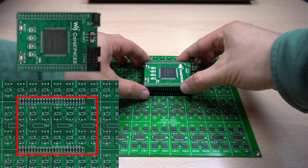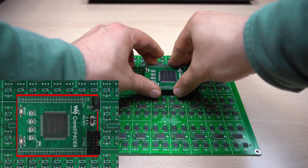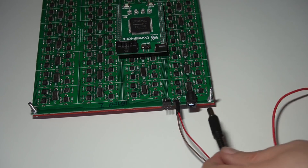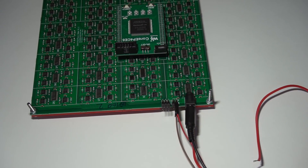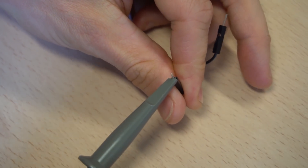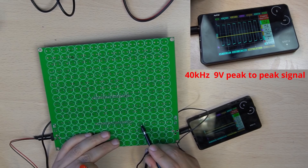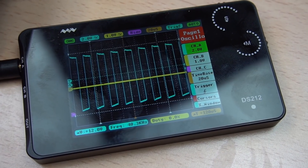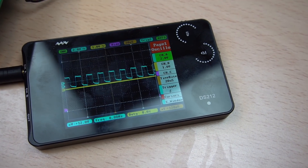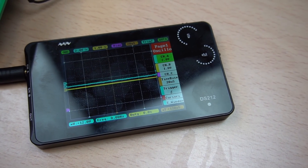Connect the FPGA paying attention to its orientation. You can check for shortcuts again. Provide 5V into the 5V rail and around 9V into the 18V rail. Get ground for your scope and check that each channel is generating a 40kHz, 9V peak-to-peak signal. If the signal is 3.3V peak-to-peak, there is a problem with the driver. If there is no signal, the problem can be with the driver or with the shift registers.